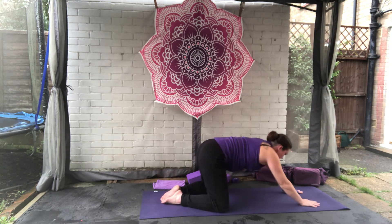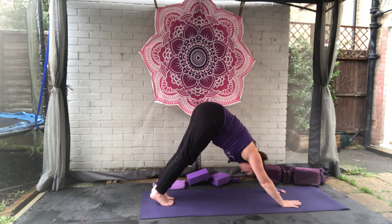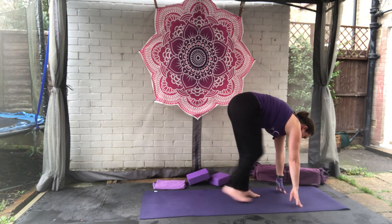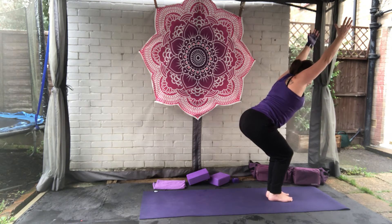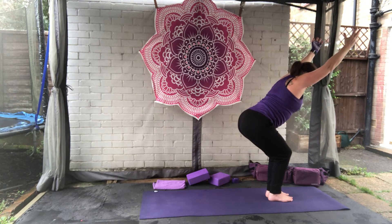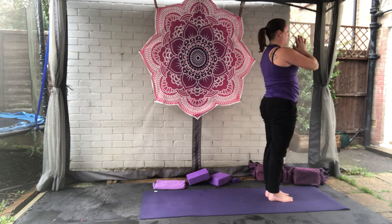Bring yourself up to a tabletop position. Tuck the toes under, up and back to down dog. Take a deep breath here. On your next out breath, walk the feet towards the hands. Big breath in — we're coming into our chair pose, sitting back, tucking the tail under, pulling the belly button in. Breathe in. On your next in breath, stand all the way up. Hands to prayer. Breathing out, bring them to heart center.